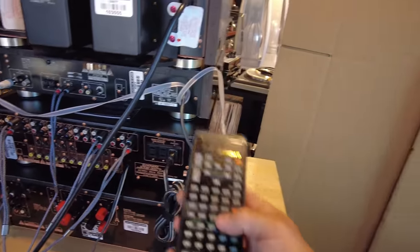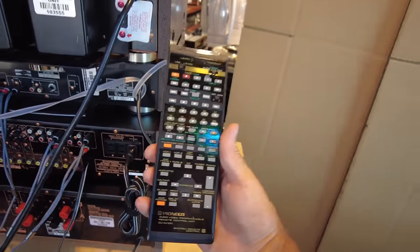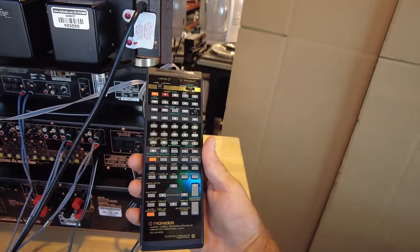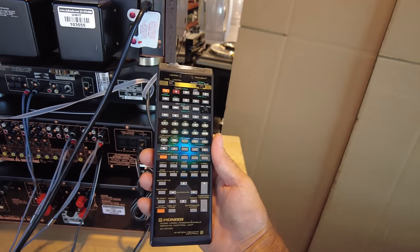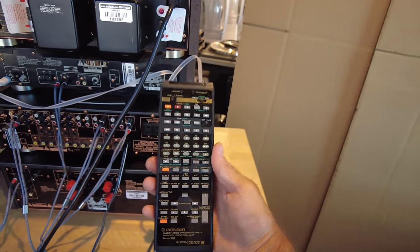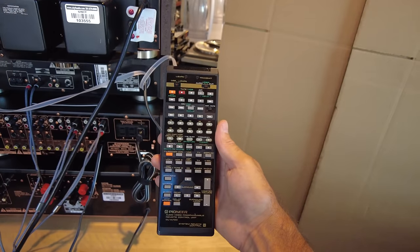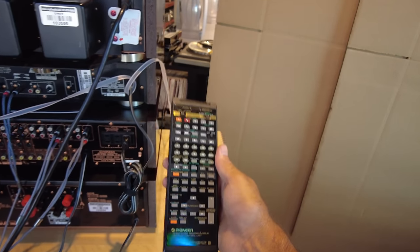The remote is a universal affair — pretty straightforward, but look at these buttons. I counted over 70 buttons on this thing. It has the ability to control all components: the preamp, the CD player, and the tuner. There's really no need to control the amplifier remotely, but everything else is covered.